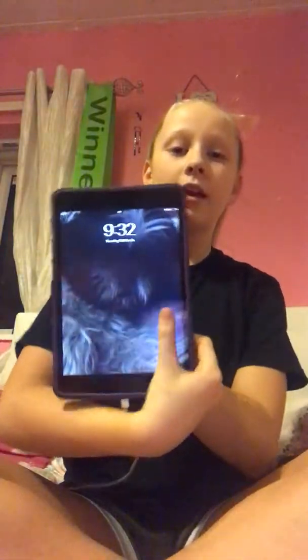Hi guys, welcome to this video! You guys will be happy that I'm back — some of you will, some of you won't. Today is the day — how to do it in Musical.ly. So I have my iPad right here.